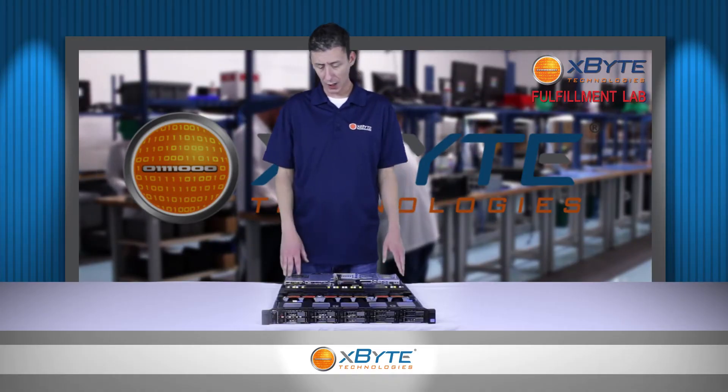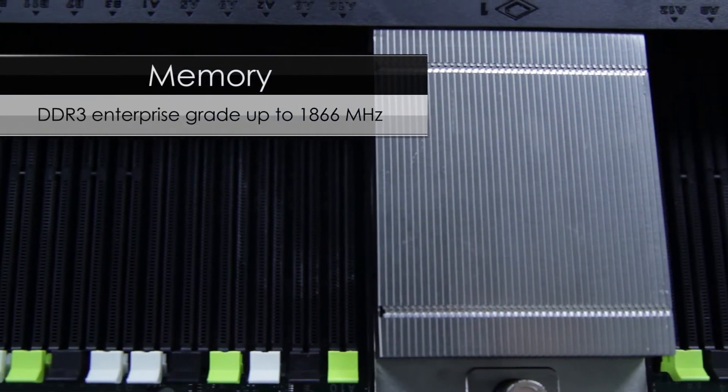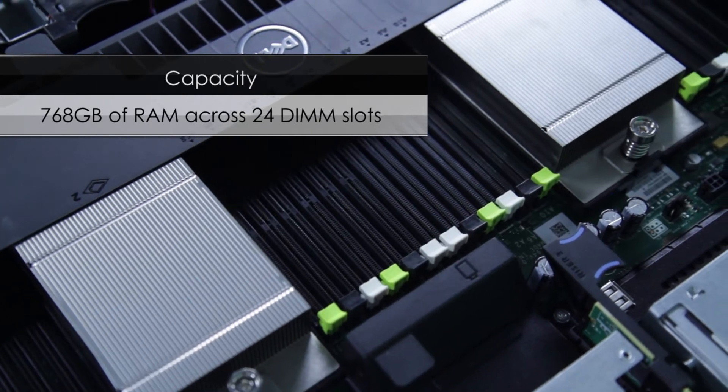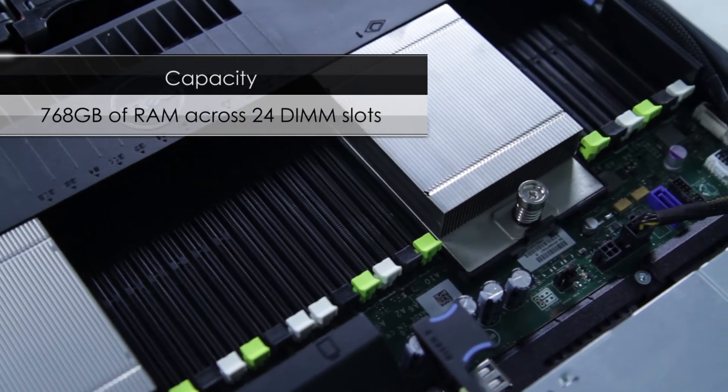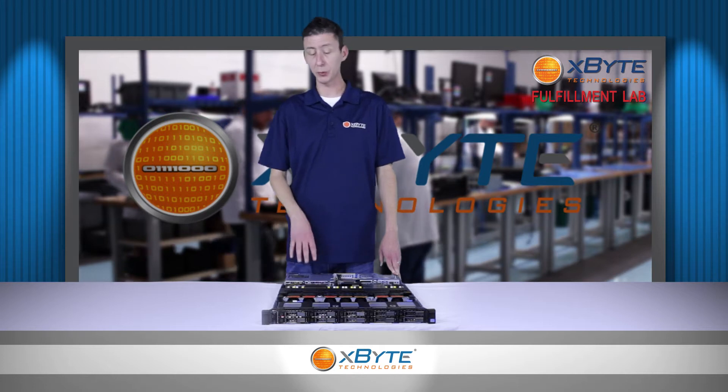The memory that the R620 supports is DDR3 at 1866 megahertz. It has a total capacity of 768 gigabytes of RAM across 24 slots — that's four times as much memory as this server's predecessor.